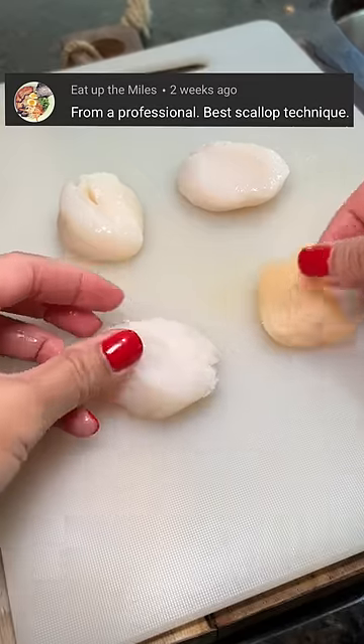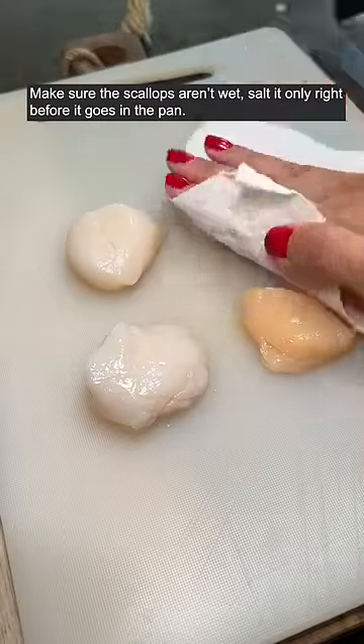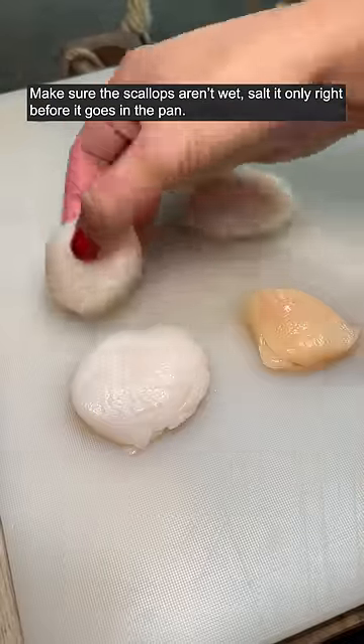From a professional, best scallop technique. Oil in pan and ripping hot until the pan is smoking. Make sure the scallops aren't wet. Salt them only right before they go in the pan.